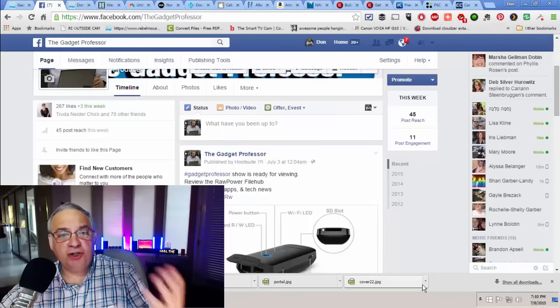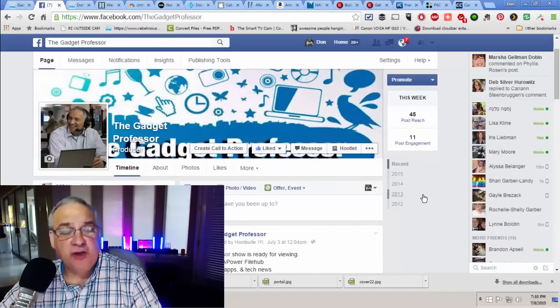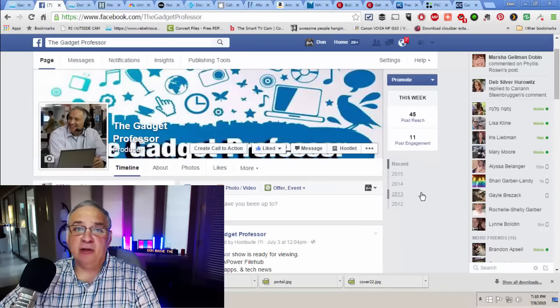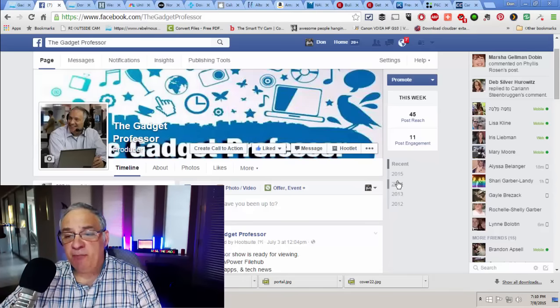We also have a great Facebook page and I'm just starting to work on that this week to add a lot of photos and things. And if you'd like to follow us on Facebook and like us, I would love that. It's facebook.com forward slash gadgetprofessor.